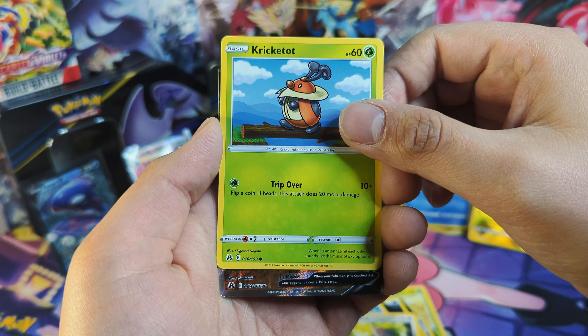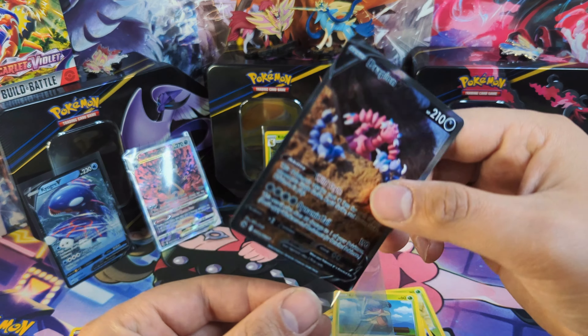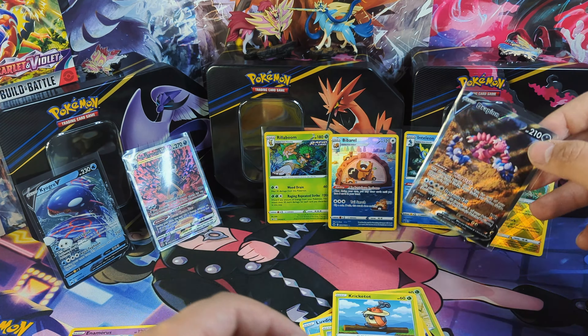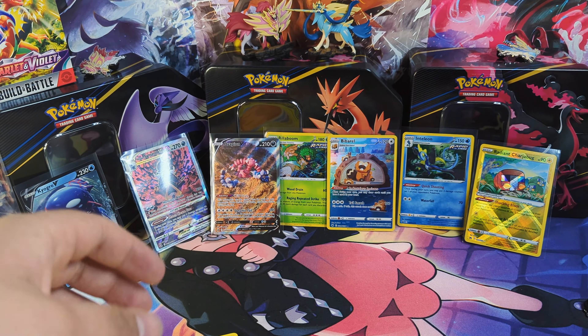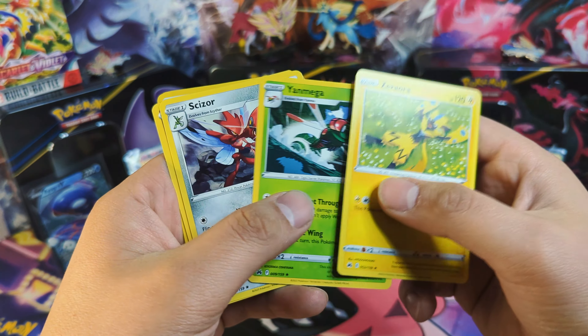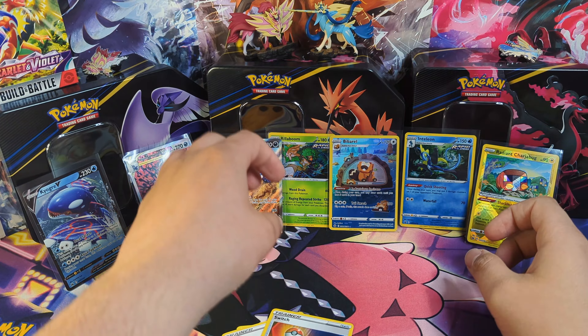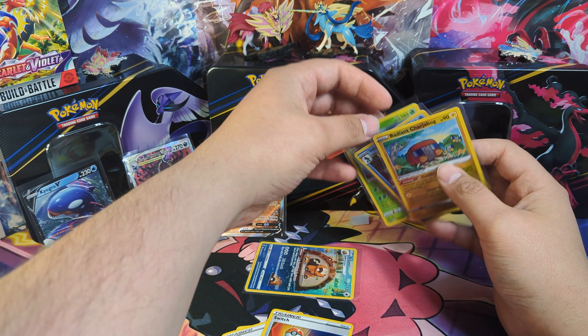I just bought this card a little while ago too, but that's all good — some more trading pieces. So we do have our non-holo rares, our reverse holos, our holos, and our holo energy card. We got the Radiant Sharpbug, the Inteleon promo card, the Rillaboom promo card, the Galarian Gallery card, the Kyogre V, the Drapion V, and then finally the Hisuian Samurott V-Star. Very nice.